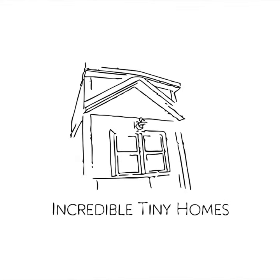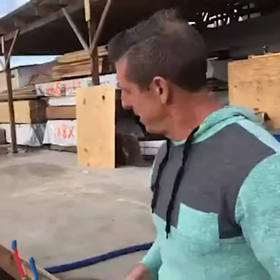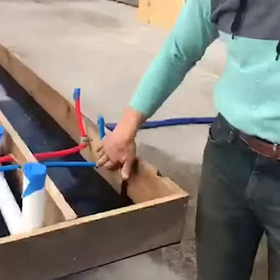Tuesday night is our tech night. Last week you guys saw Amanda behind the camera here. She was putting the PEX lines in.